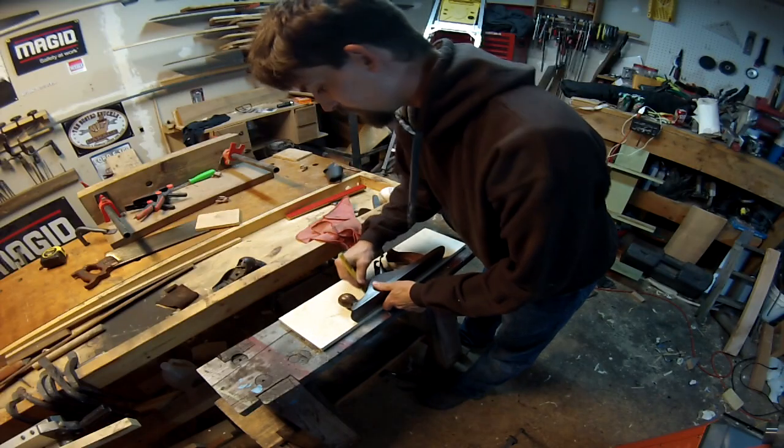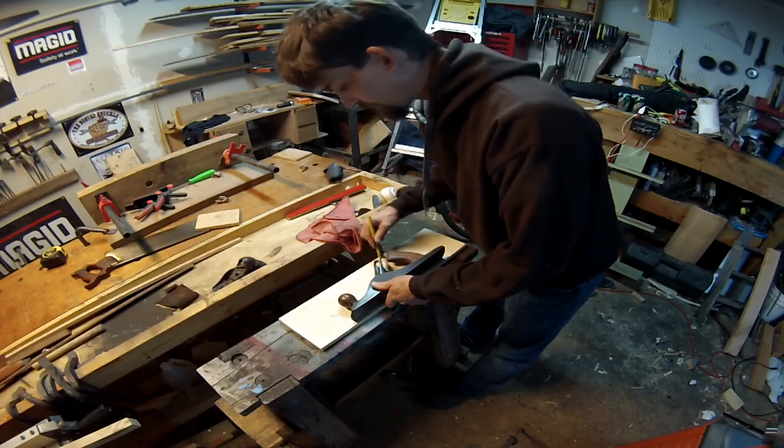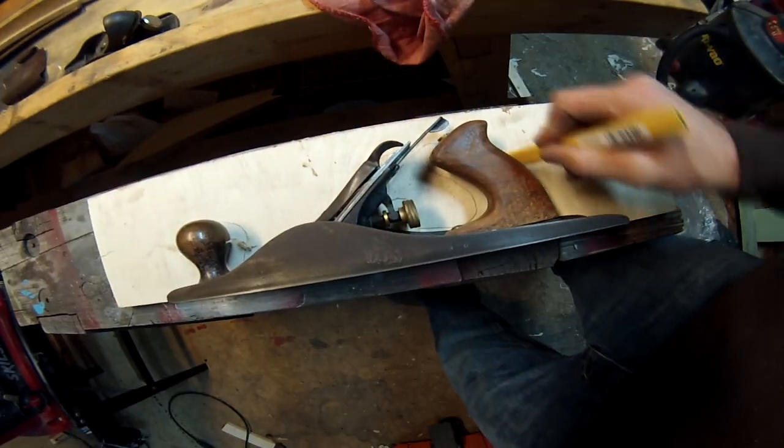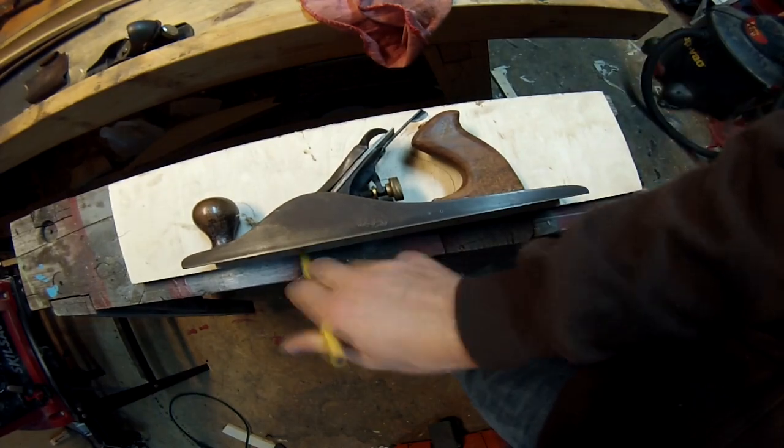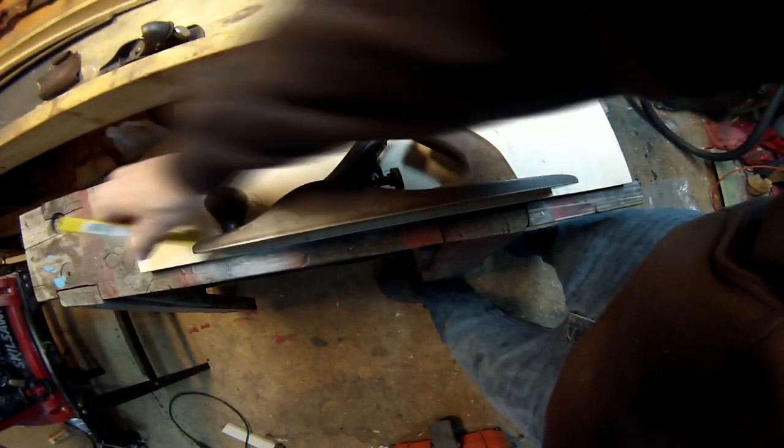I'm going to trace around the template as best as possible so that I have a decent looking, clean design. The thing I like about this is that it's already got a handle built into it. For that side I'm just going to come straight down, and right here where the blade is, that's where I'm going to start the notch. I'm going to make sure to cover around that front edge.